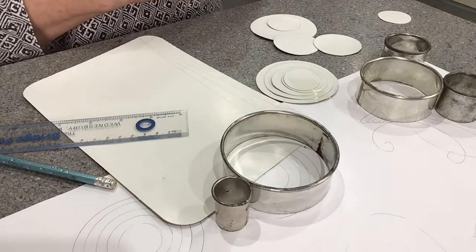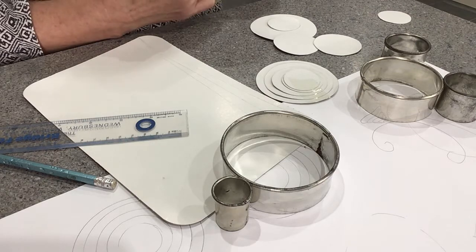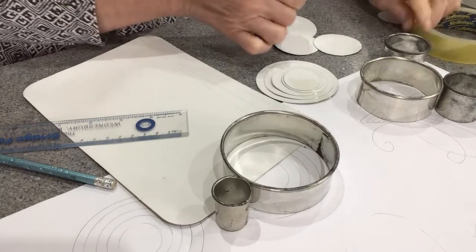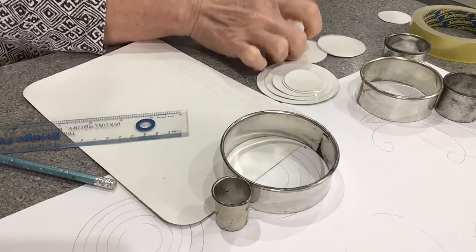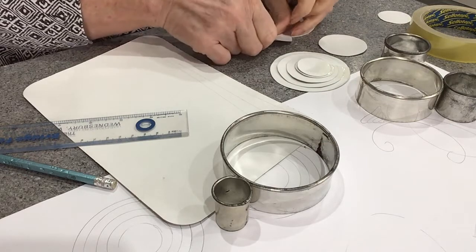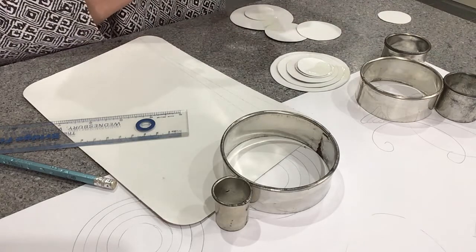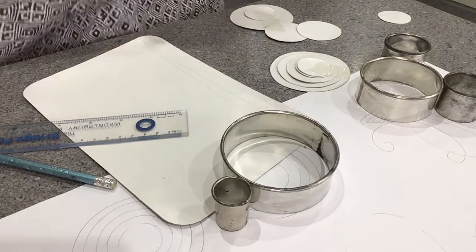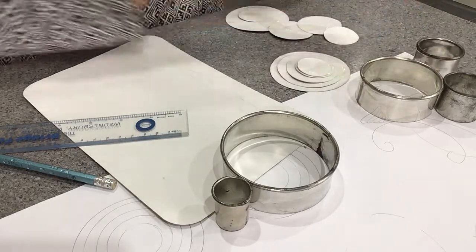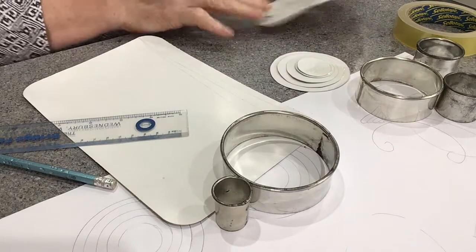If you want an unusual shape or a geometric shape, I'll show you how to draw them so it stays accurate. I'm just attaching these together using celotape.